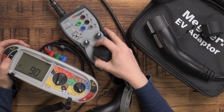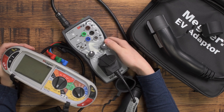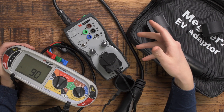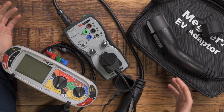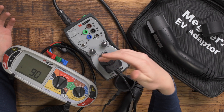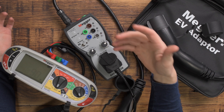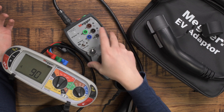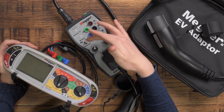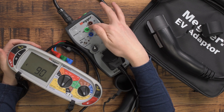Really good bit of kit — I like the build of this Mega one. I have used other brands before, such as the first one I ever had which was the Rolex one — it was huge and very badly built. Since then we've been using the Metrel one as well, which is also very good. But if you've got a Mega tester it's a no-brainer to go with the Mega EVSE adapter as well to match, and it does have extra features that some of the other ones don't.